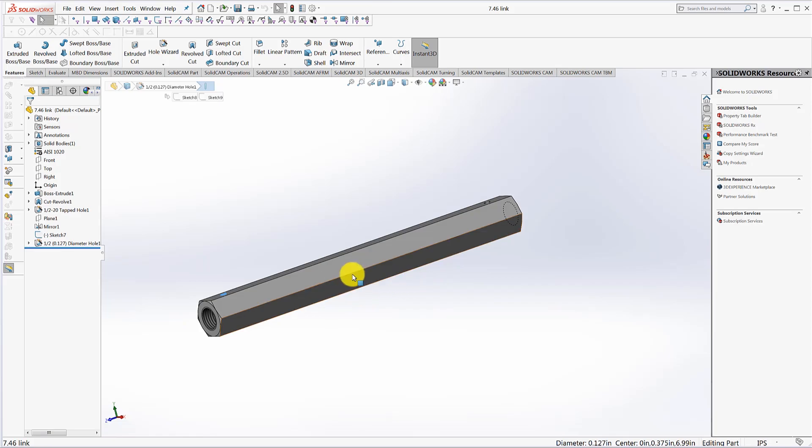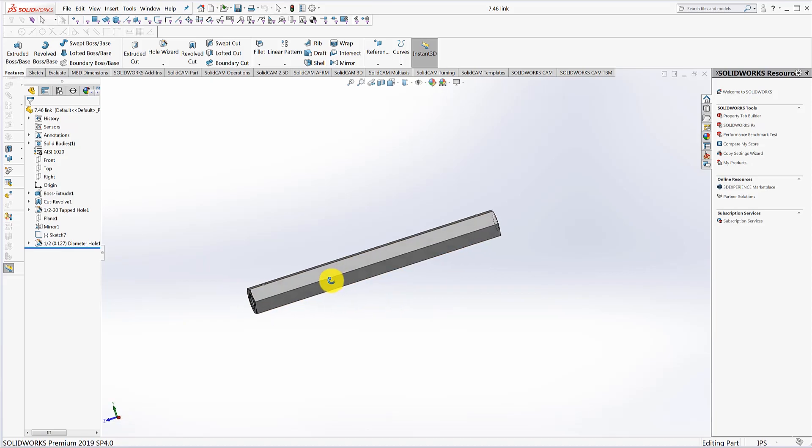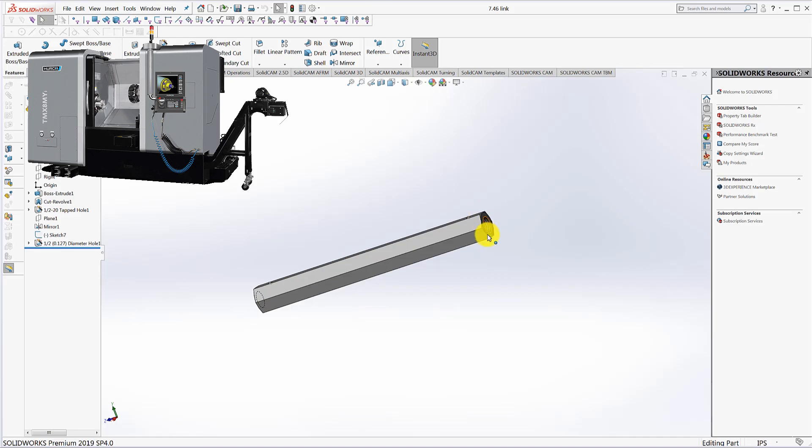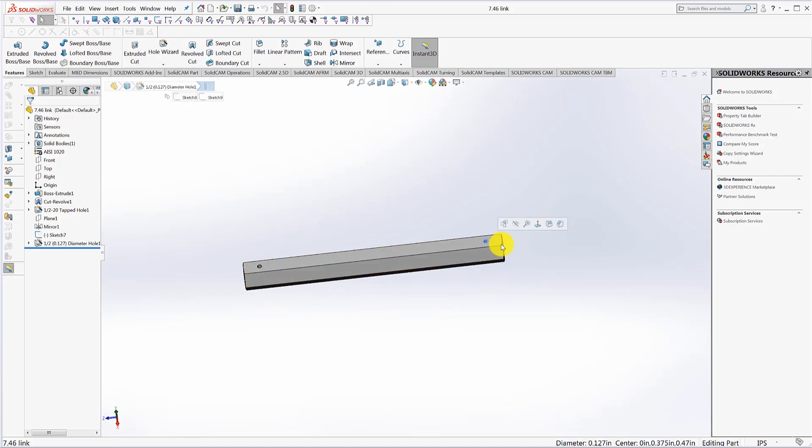Luckily this is a nominal hex size so you can order 3/4 inch hex. This is cold rolled steel, so it comes pretty much already finished size - you order it like a 12-foot bar, so you cut it roughly to length. Then you have to figure out how you want to do this. Do you want to go in a lathe and turn one face, drill and tap, and maybe your lathe has a Y-axis so you can cross drill with a live tool, and then you're going to have to flip it around.